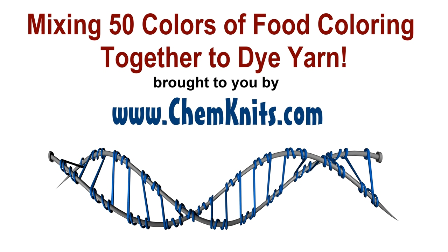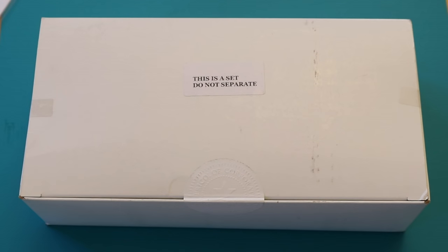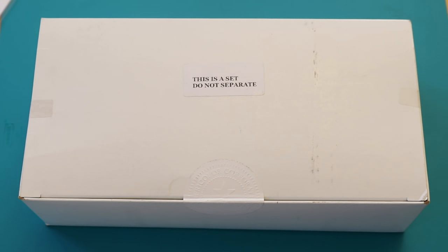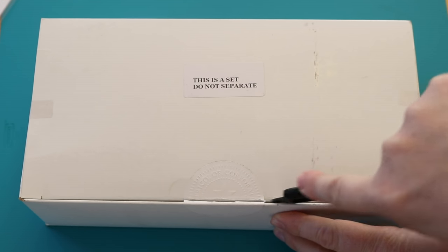Hi everyone! I am Rebecca from ChemKnits and I have something really special planned for today. But before I start talking about that, let's open up this box.